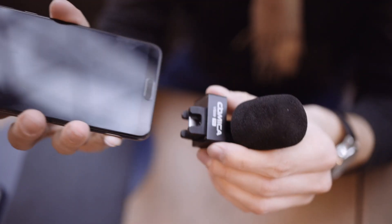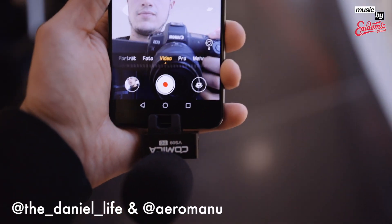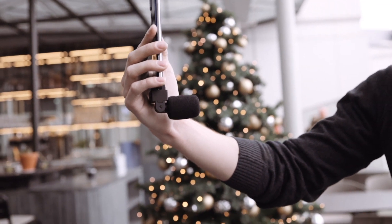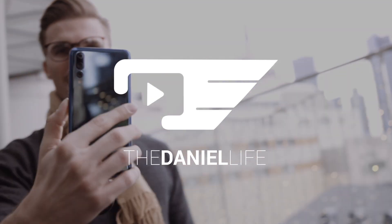Now it's up to you to decide if it's worth buying it. How do you like the audio quality compared to the normal microphone of the Huawei Mate 20 Pro? I'm curious about your feedback. As always, you will find the link in the video description below. Thanks to Manu and you for watching. See you soon and all the best from Frankfurt, Germany.